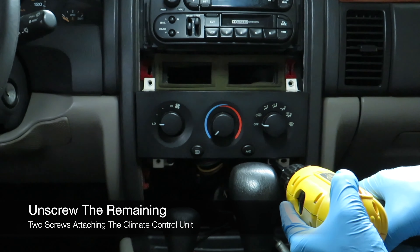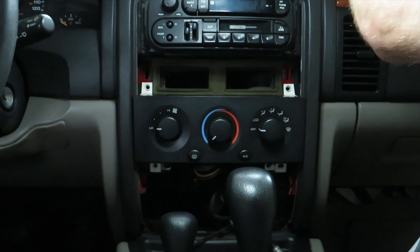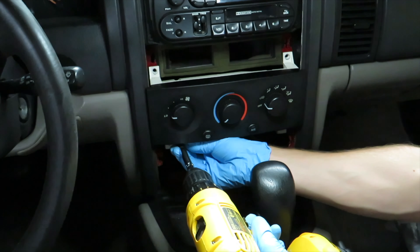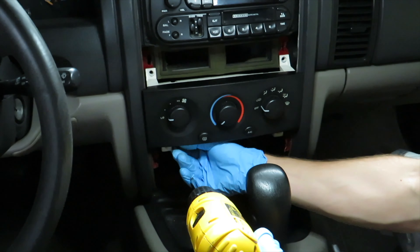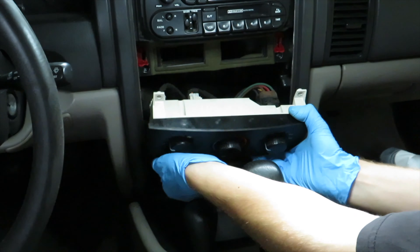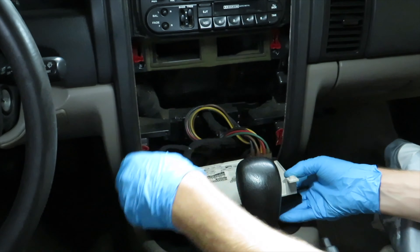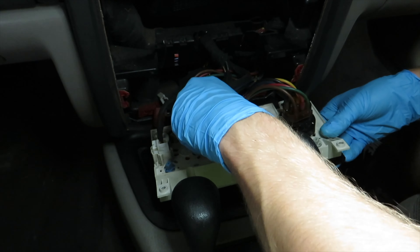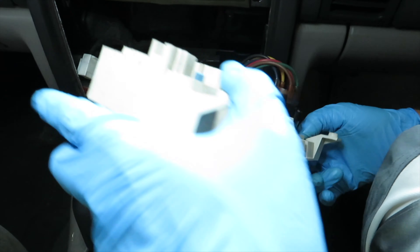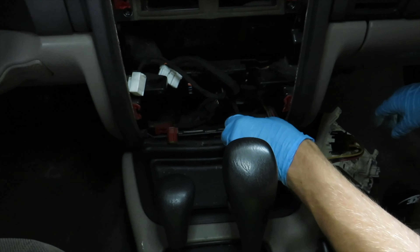Now onto removing the final screws. Now to completely remove the unit, disconnect the two wire harnesses. We left the vacuum lines connected for demonstration purposes.